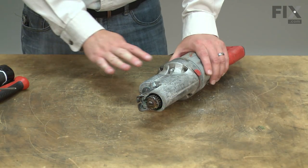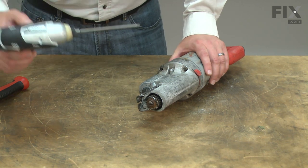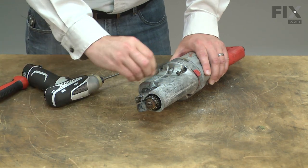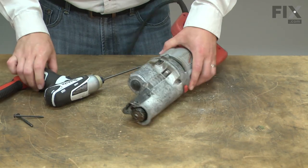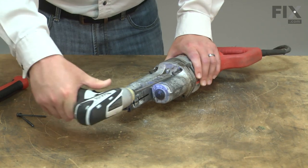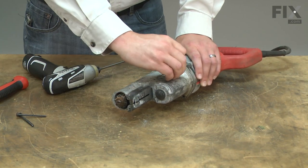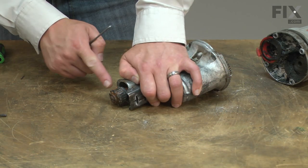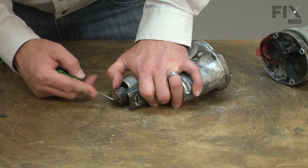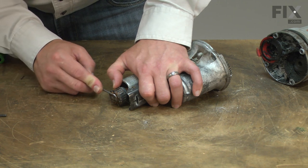Now I can remove the gearbox from the motor. Now remove the blade clamp from the spindle — it's held in place with a helical retaining ring.